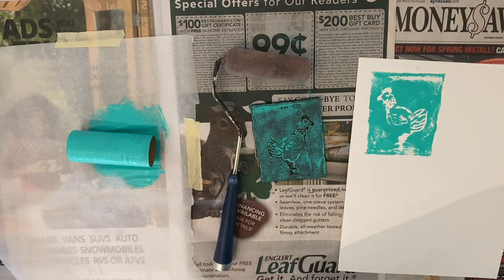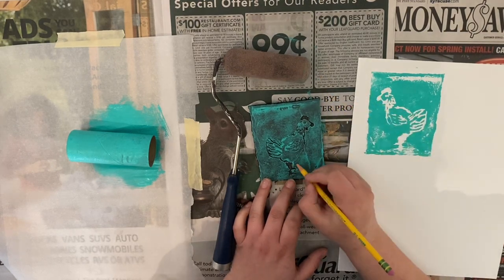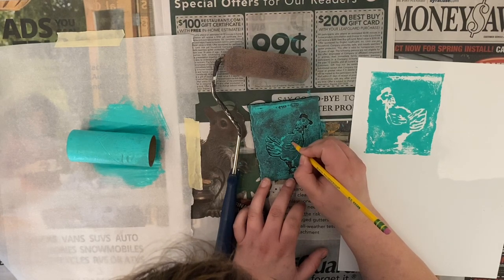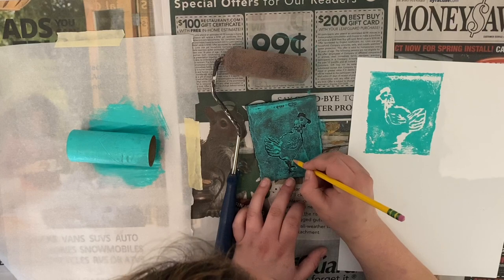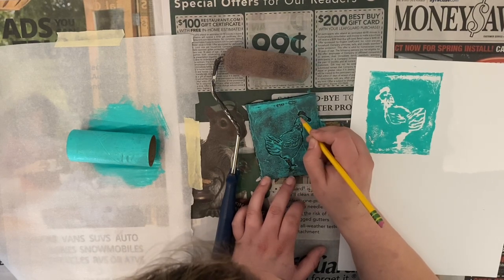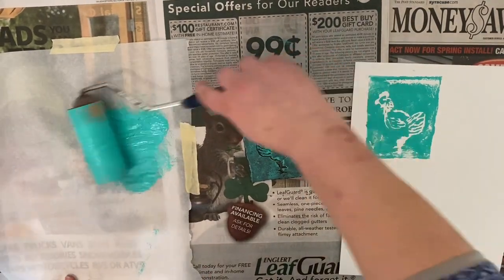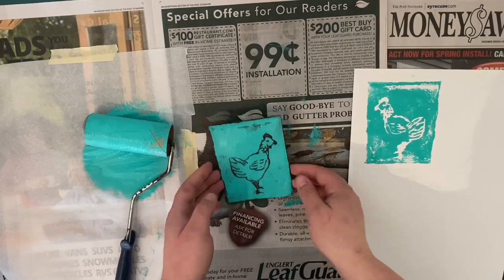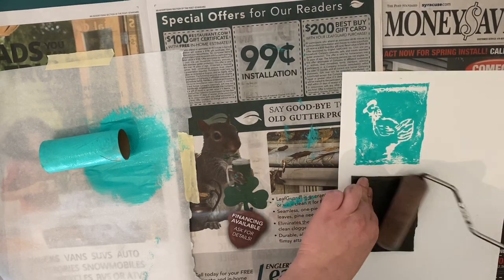One thing I notice is the front of the chicken where her belly is — that line didn't come out, and that's because I put too much ink in that area and it covered the lines. The cool thing about printmaking is that you can use your plate over and over. So if I want to make a better print, I can go back into my lines using my sharp pencil and clean them out and try it over again. To make a new print, you're basically going to go through all the steps again — redrawing in the lines, using your brayer to take the paint from the palette onto the plate, get it nice and covered, and then flip it over and apply some pressure to the top to make a whole other print.